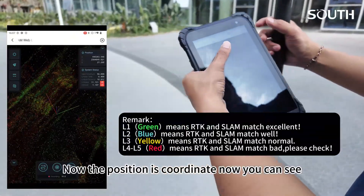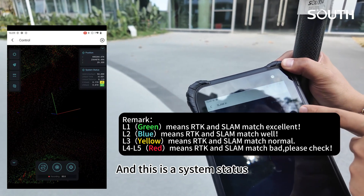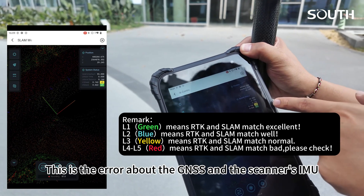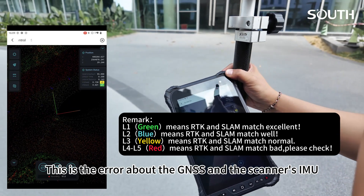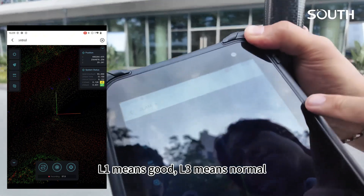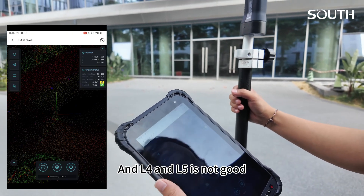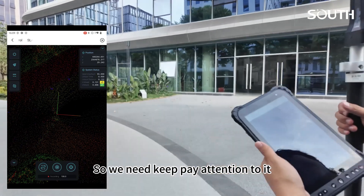Now the position coordinates are shown here. This is the system status display — this is the error status for the GNSS and the scanner's IMU. L1 means good, L3 means normal, and L4 and L5 are not good, so we need to keep paying attention to those.